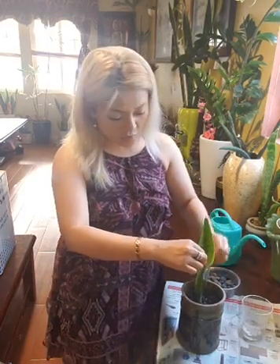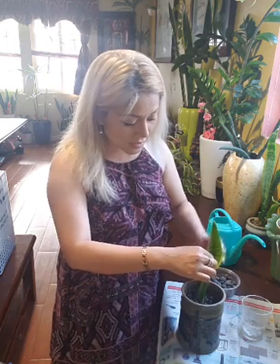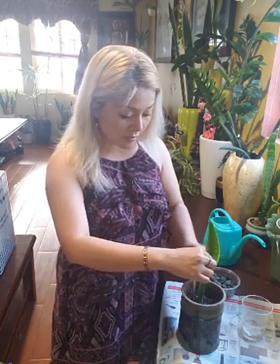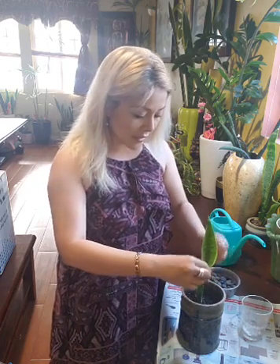Then I drop the dirt in to hold it. This snake plant leaf was left in water for about 2 months before, and now it has sprouted, so now I'm planting it.